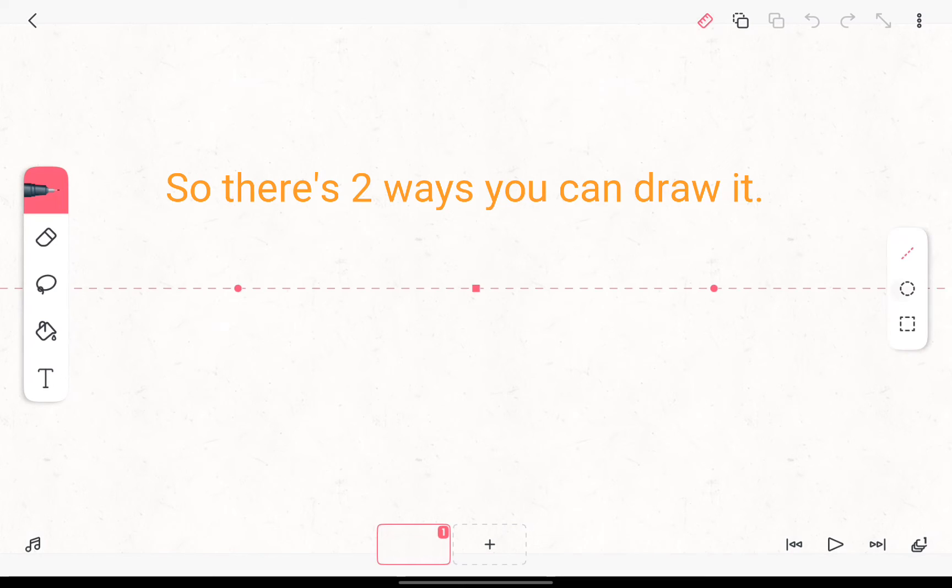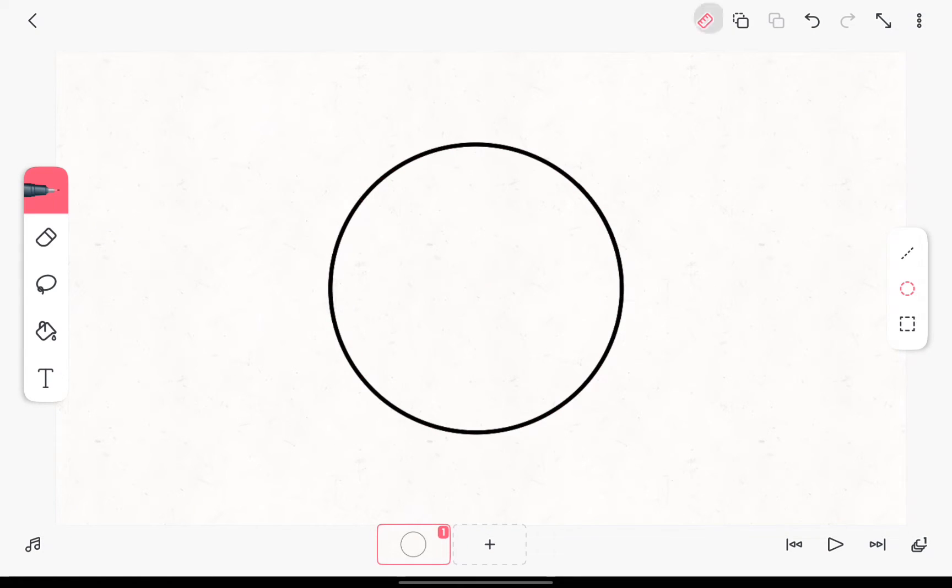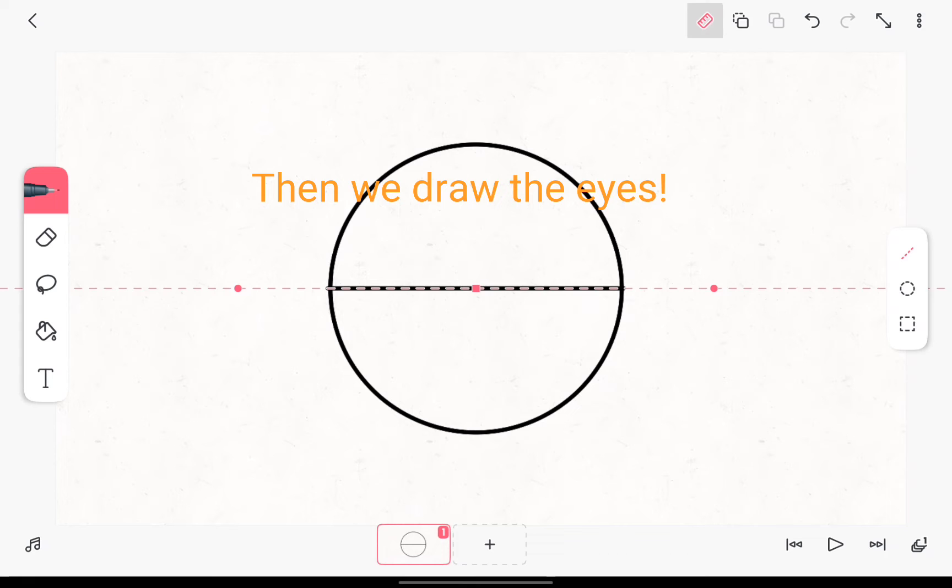So there's two ways you can draw it. Then we draw the eyes.